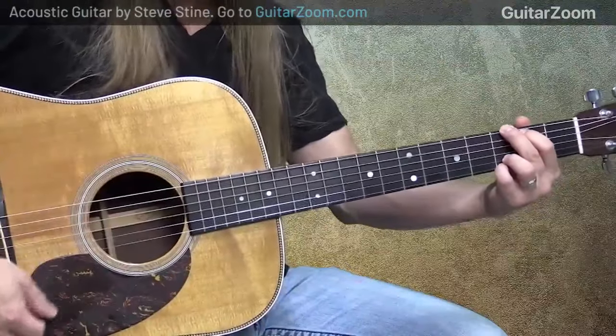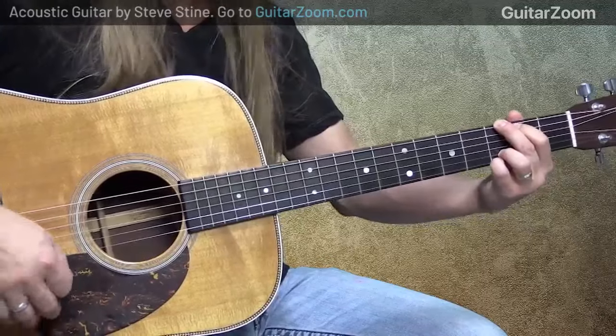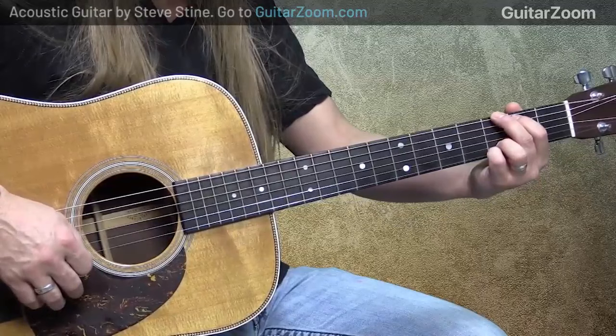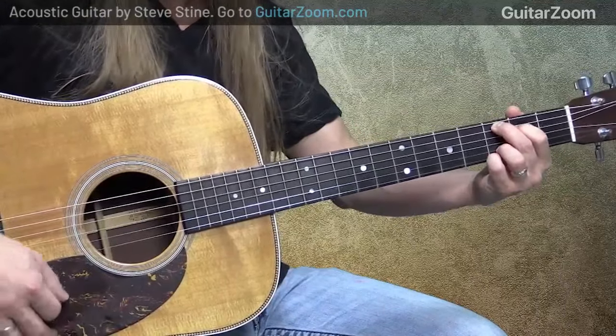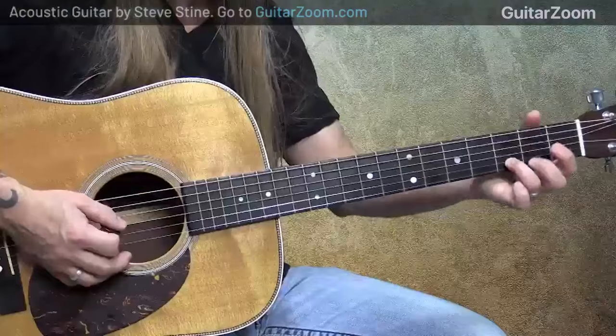I'm going to be using a G chord. You could use a three-finger G or a four-finger G, whatever's most comfortable for you. I'm going to use four finger so I can move to a C add nine — I just take these two fingers and move down one string, which sounds really nice. If you'd rather play your C the other way, that's perfectly fine. And then we've got our D chord. We could also use other chords in the key of G, like E minor, A minor, or B minor.